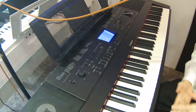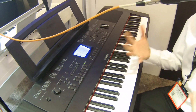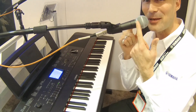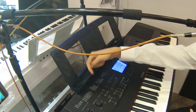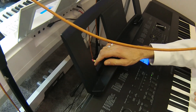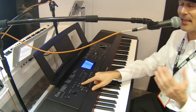Everything about the DGX 650 resides in the 660, but there are some incredible new enhancements. One of them I'm using right now — we've added a microphone input. There's a quarter-inch jack on the back with its own dedicated gain knob, so you don't have to go into software to adjust the gain. There's a physical gain knob on the back, which is very convenient.